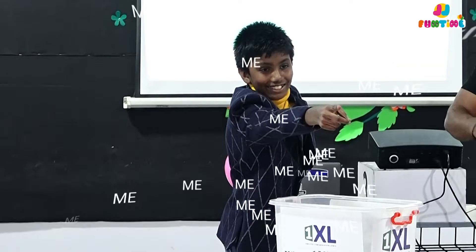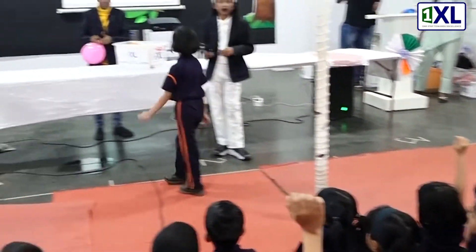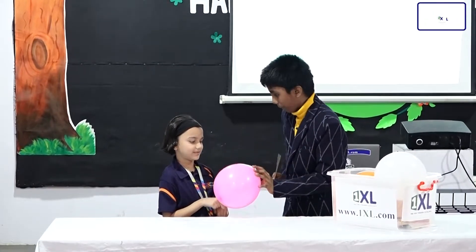This is the balloon. You have to make this stick go inside and the balloon should not pop. Is it possible?